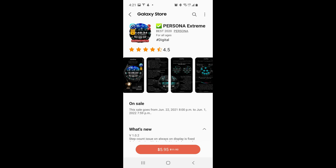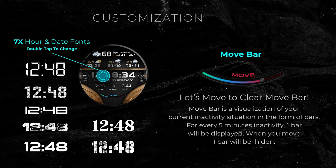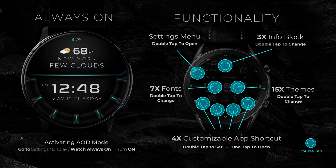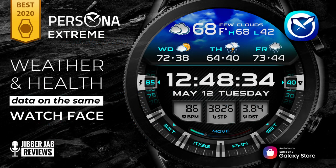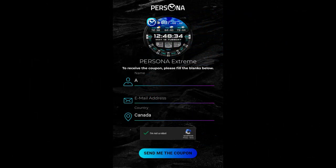Hey everyone, welcome back to my channel and another review and of course another giveaway. In today's episode I'm going to show you guys what I consider to be Persona's most advanced and customizable watch face ever created. This one is really going to blow you guys away, and it really shows the level of work ethic this developer puts into the design. It's no surprise considering this is a former Samsung award winner. If you're quick, you may even have a chance of adding this one to your collection for free, because the developer has provided me with a link to download some limited coupon codes.